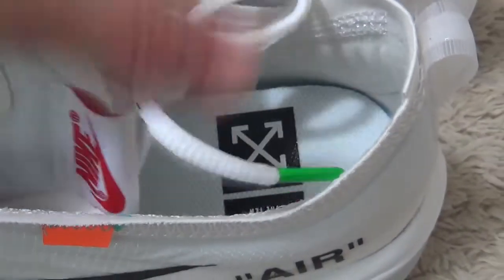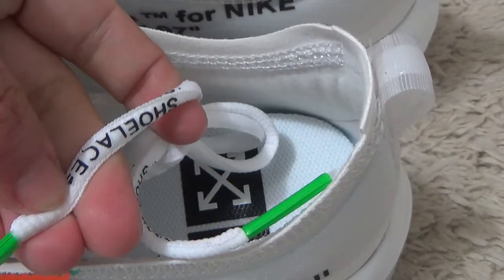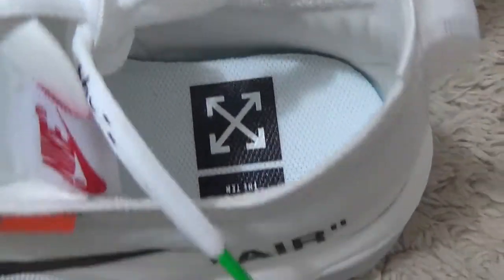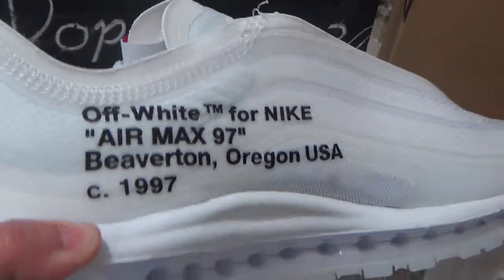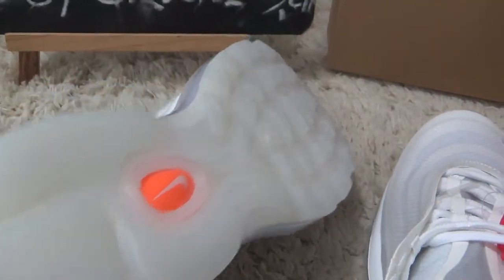And here we can see the special shoelaces and the shoe pad with the Off-White pattern. Now I will show you the back side. Now let me check the Off-White design contents on the shoes. Now I will show you the bottom.